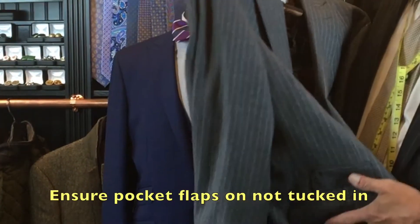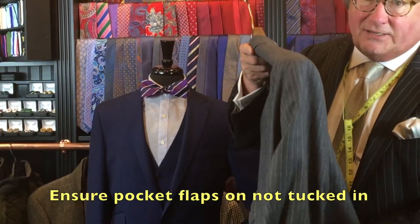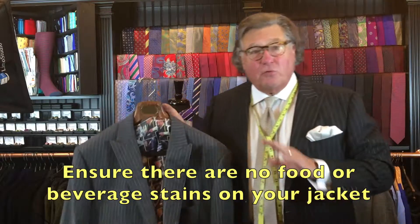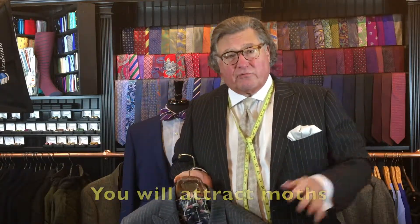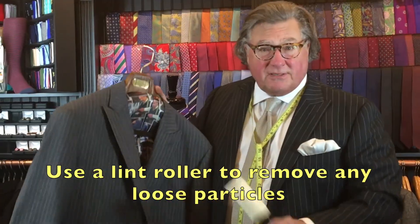Make sure all your pocket flaps are on the outside of the coat, not sticking in the pocket. If you leave them in and hang your jacket for quite a while, your pocket is going to deform. Secondly, make sure you don't have any food or beverage stains on your jacket — moths love those. Take a lint roller, brush it down, and get anything off it that you can.